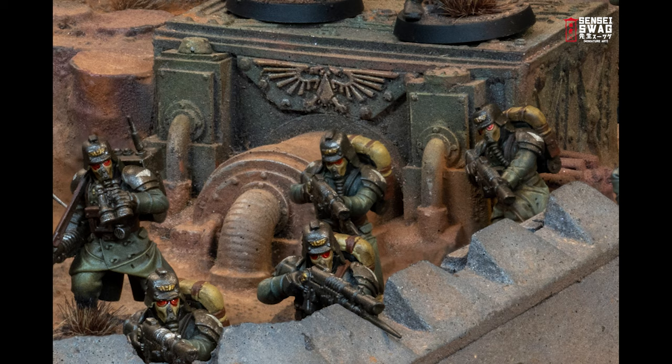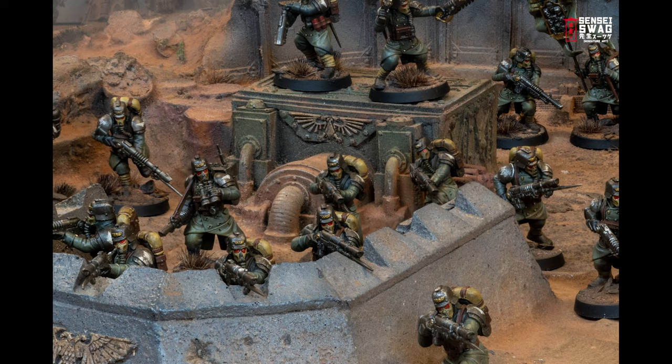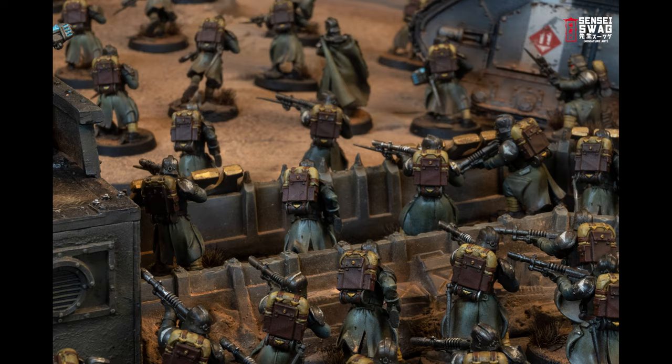For the infantryman I budgeted myself a paint time of 10 minutes per model. It doesn't sound like a lot, but the army has 244 infantry, and at 10 minutes a model that is 14,640 minutes — or about 40 hours — which is an entire work week.